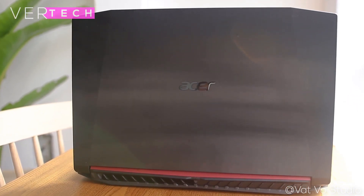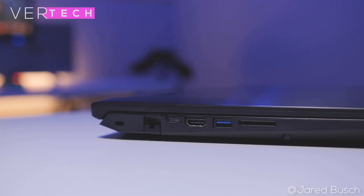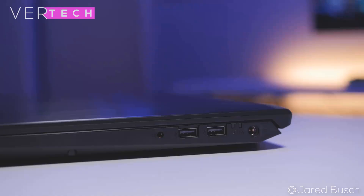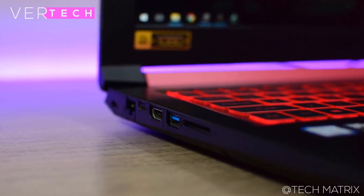The connectivity and port selection is quite solid as well. You get 3 USB ports — 1 USB 3 and 2 USB 2 — a USB Type-C port, an HDMI port, an Ethernet port, an SD card slot, a headphone/microphone combo jack, and power in. This pretty much includes all the necessities as well as some extras, as we would expect out of a gaming laptop.